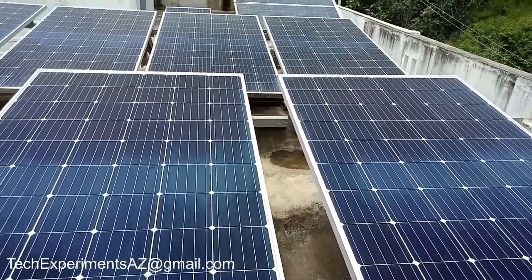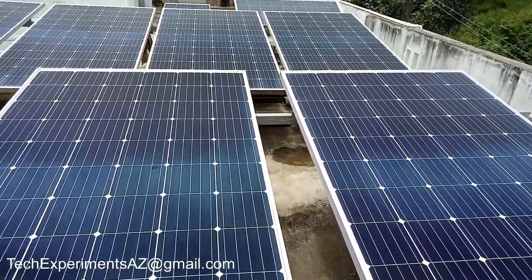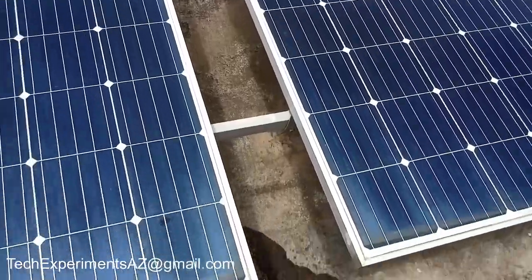Hi, welcome to this video. This is the off-grid system.